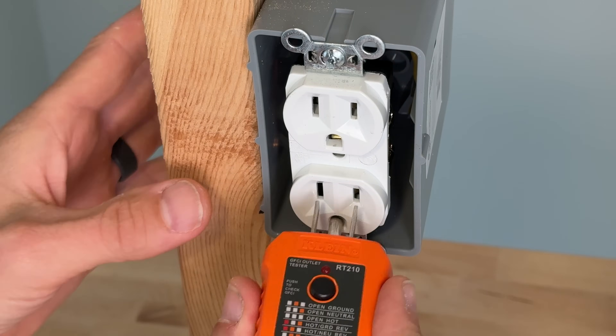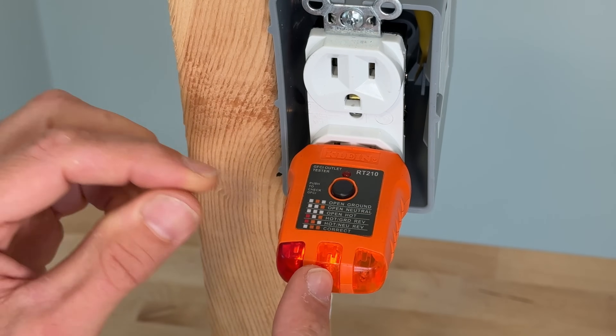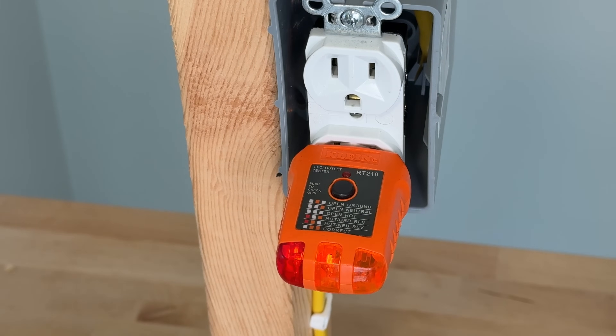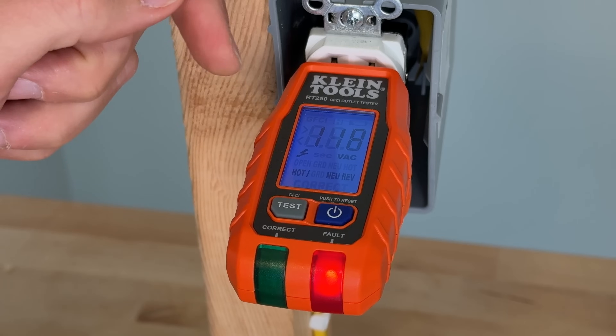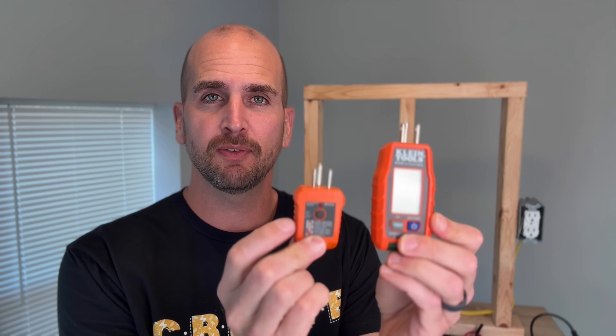Comparing one that is not correctly wired: if I plug in our standard RT210 outlet tester, I have a red and orange. Looking at the table, I see that the hot and neutral is reversed. Then if we step up to the RT250, we're going to see that single red LED. We are still going to read out 118 volts on the display, but now the display tells us the hot and neutral are reversed. The benefit of upgrading from the 210 to the 250 is that easy voltage readout, plus when you're tripping GFCI outlets, you get that response time to make sure it's around a tenth of a second, which for most brands is what you're looking for.